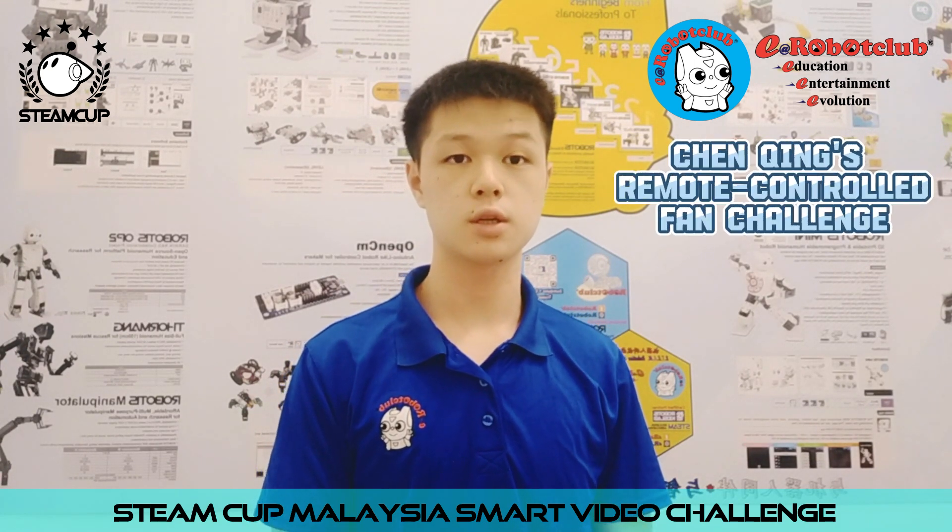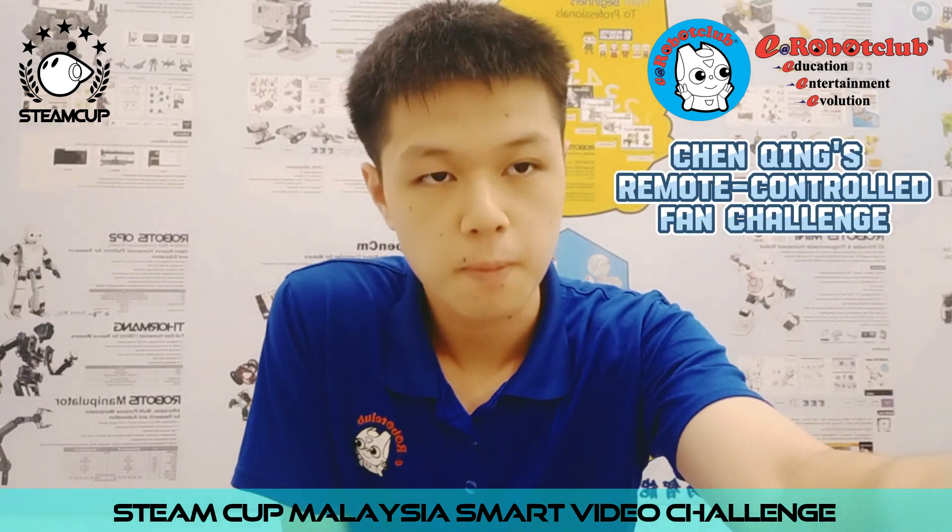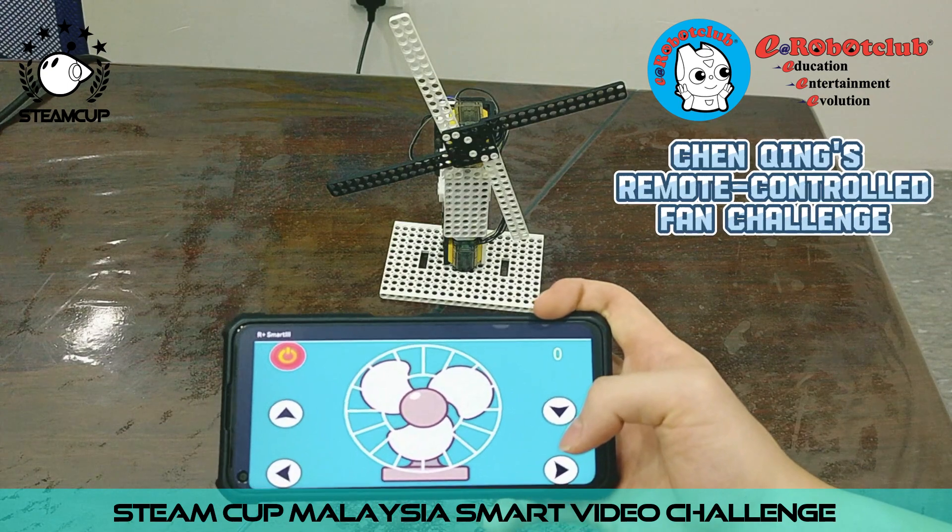I'm learning robotics at Yale or club at Boris, and that makes you work on a short fan challenge. Now, I will show you how the fan works.